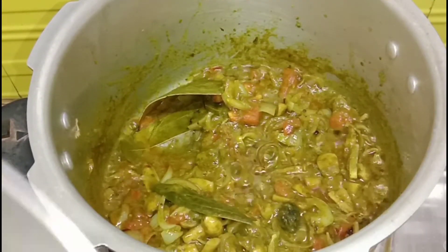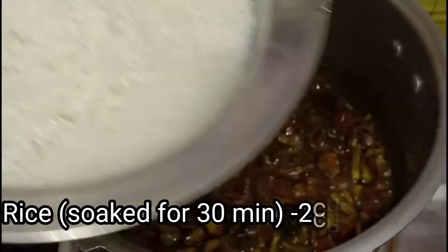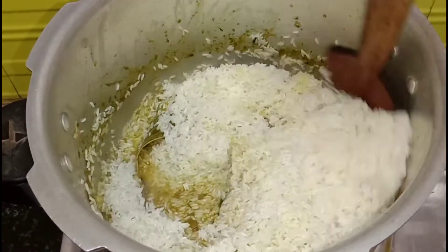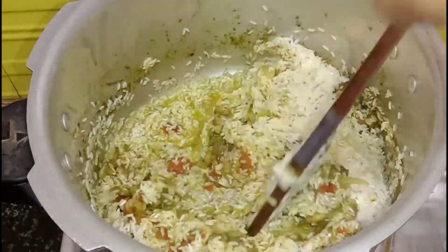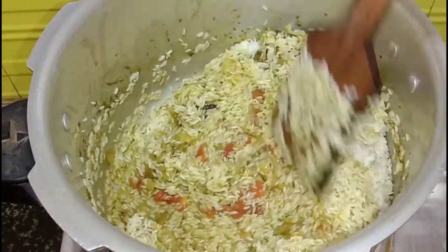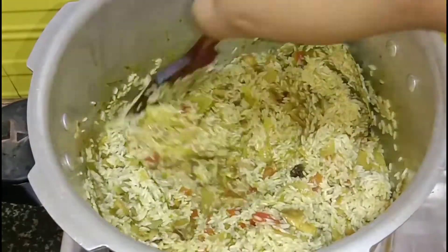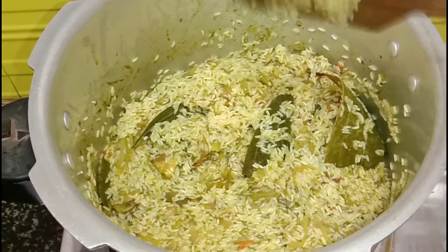Our masala is ready. Now we have 2 glasses of chawal (rice). We will mix the rice with our masala. It is very flavorful and yummy. We will mix it well and let it sit for 1-2 minutes.